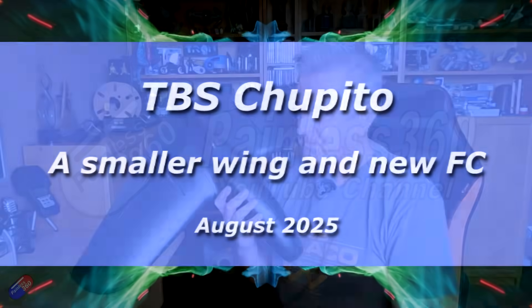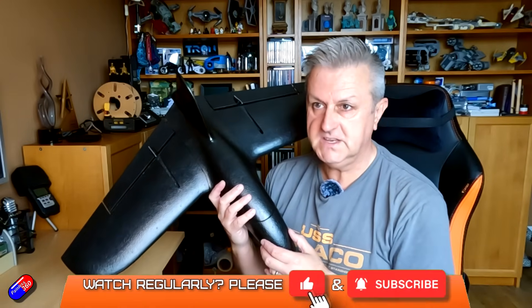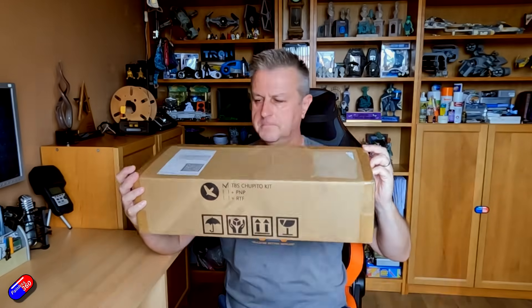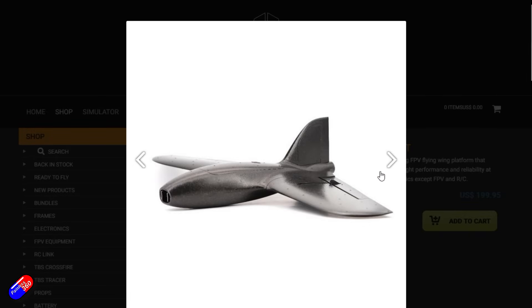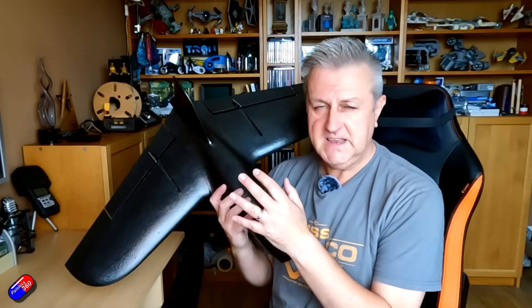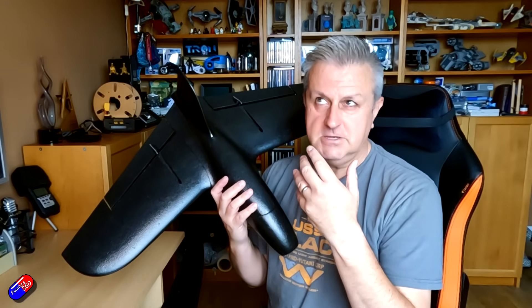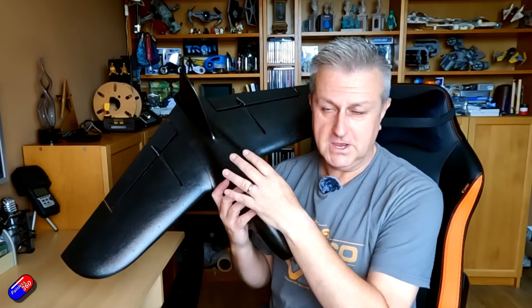Hello and welcome to the video. This is my first video on this new wing from Team Blacksheep. This is the new Capito — the name is a bit tongue-in-cheek because it's kind of the smaller version of the Mojito I looked at a while ago. This is a much less extreme version of the Mojito.